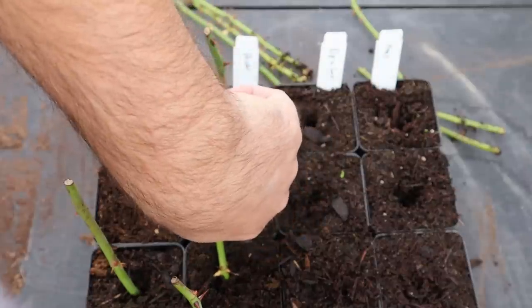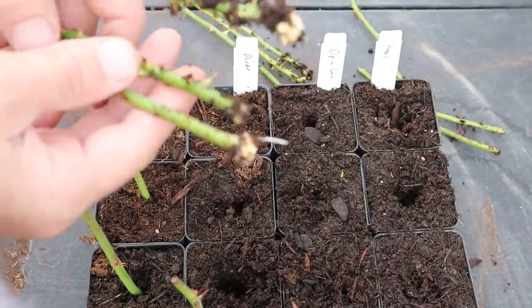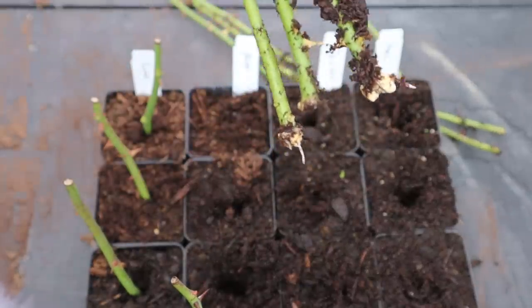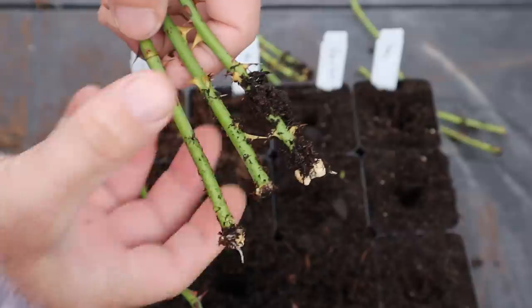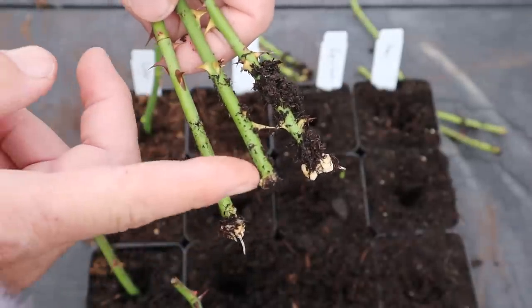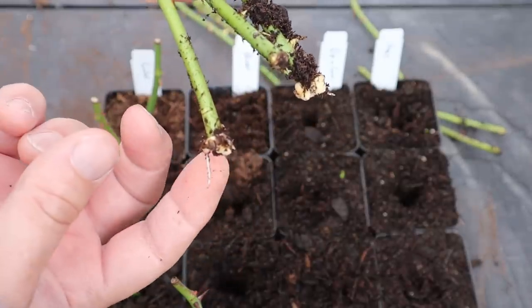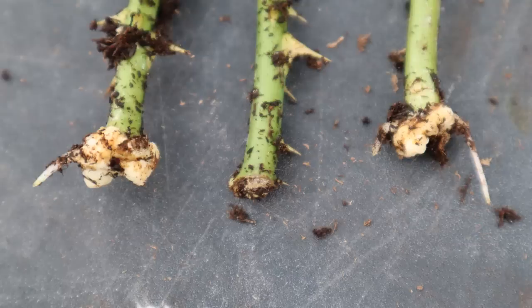Moving on to the ones with rooting powder, I see even more striking root development, at least on the two on the sides. The one in the middle just has a little bit of callusing, but this one here has callus and root — same with this one over here. Good strong callus and root there.